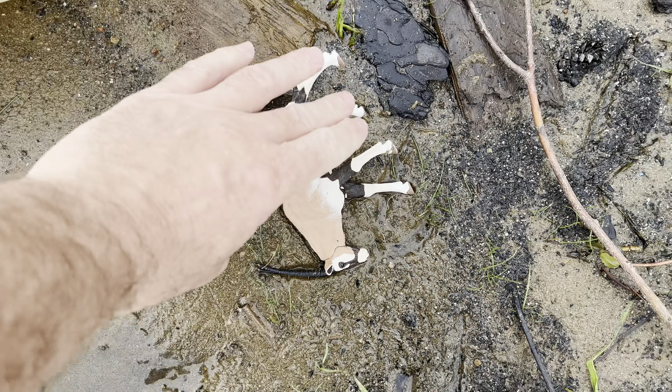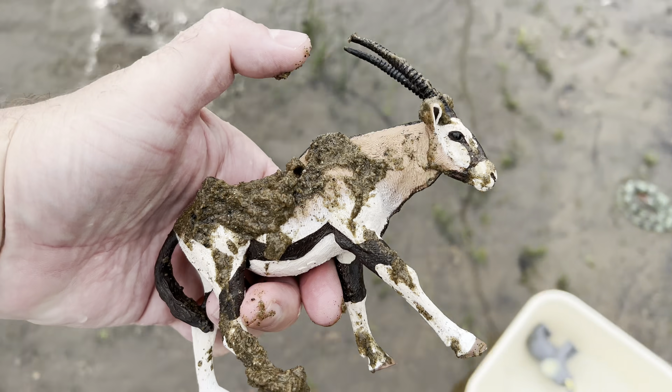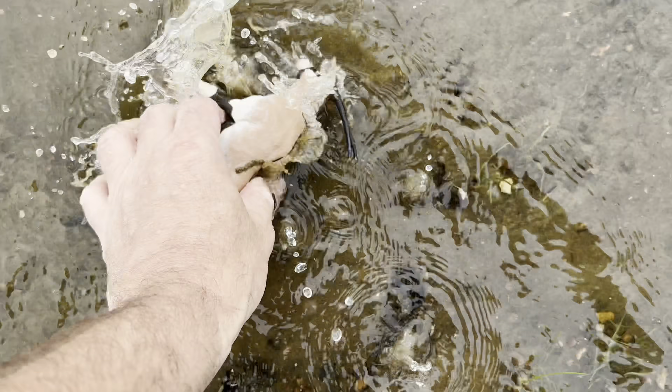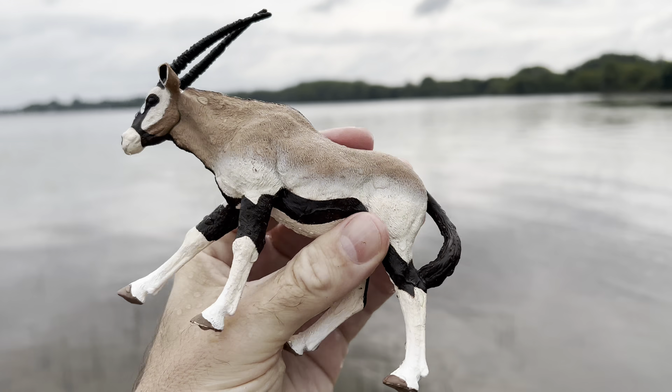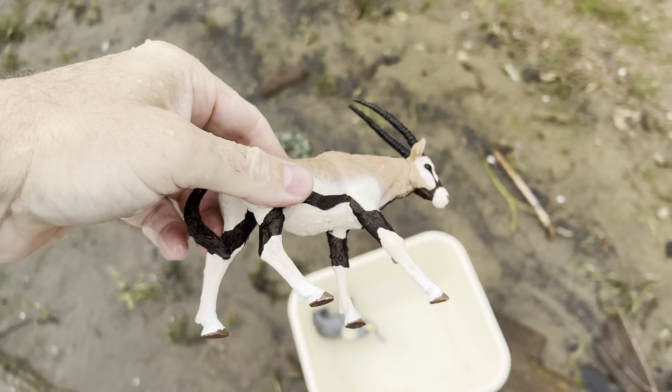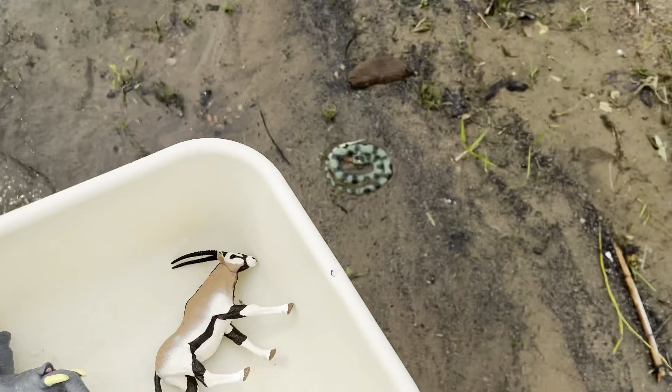Here's another one. It's an oryx. Wow, oryx. All right, let's put the wild animal in our tub.